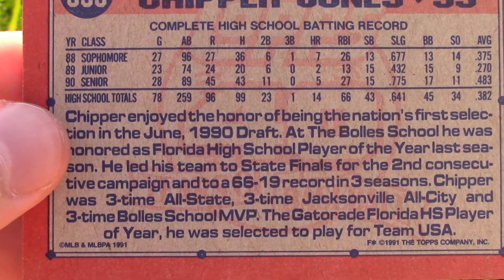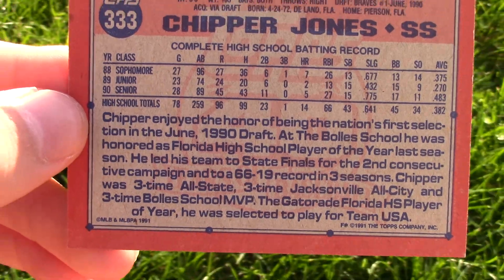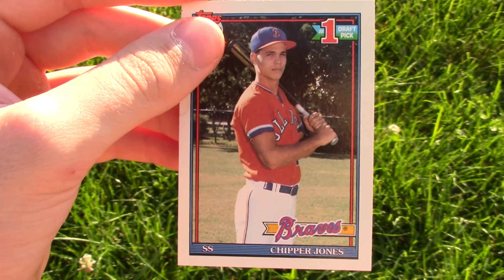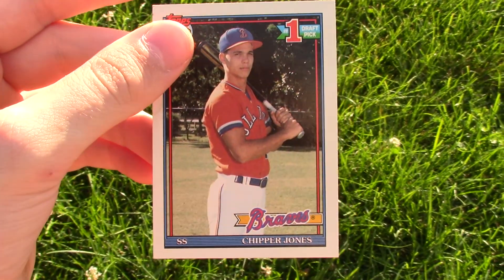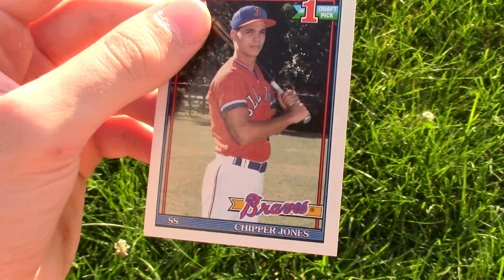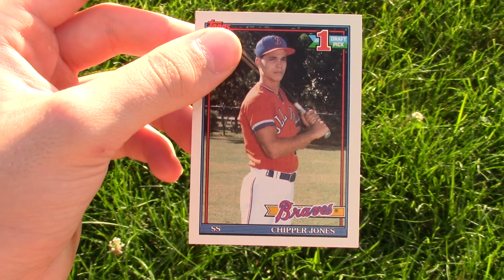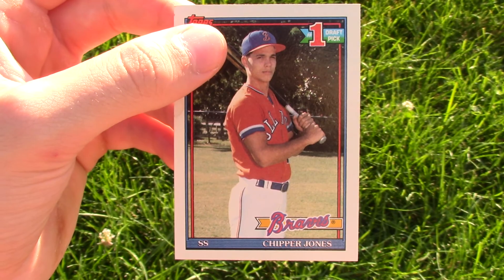If you want to read this part at the bottom, you can just pause the video. Next week we will have the final card. The card in the season finale is probably worth the most out of any card that I have. Let me know down in the comments if you're excited to see it. Also, what did you think of this card right here? Is it cool? Is it not? Let me know in the comments down below. We'll see you guys in the next one. Peace.